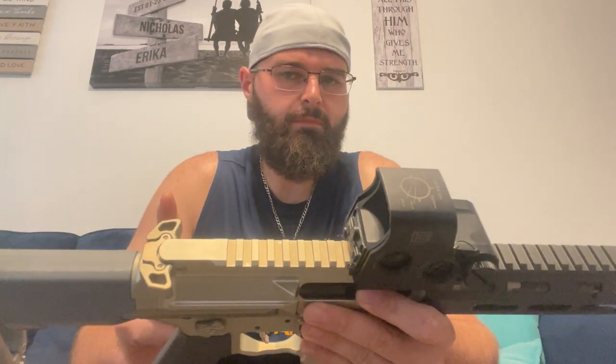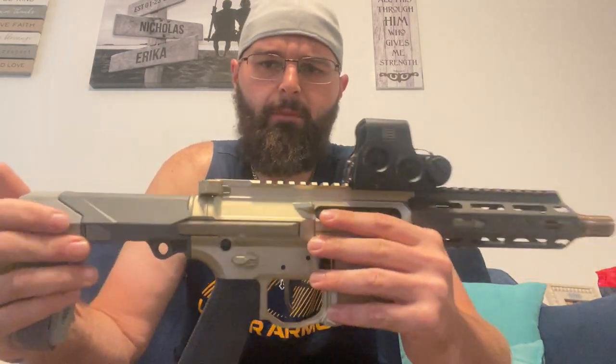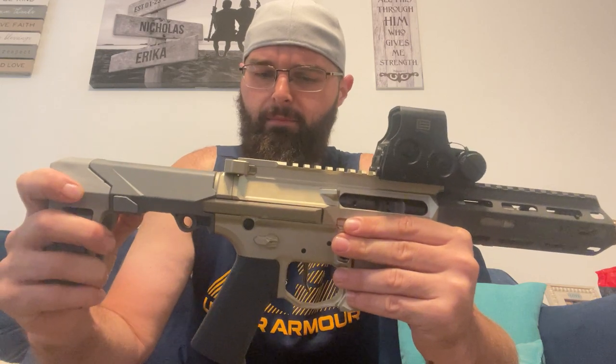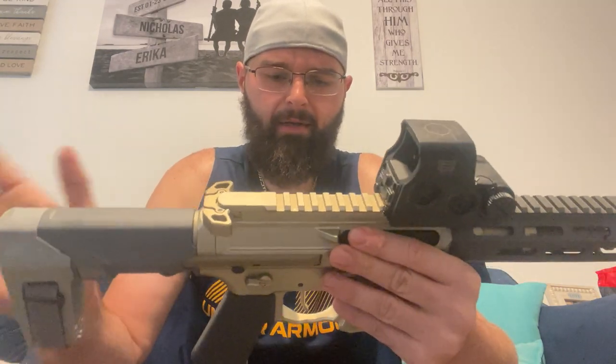There is one other gripe I have, which is more due to weight savings — the sling mount. You have a sling mount here, and then no other sling mount. I don't know if they wanted you to run this as a one-point, but I don't really want to run it as a one-point. Q does make a device where it helps you attach a sling up front through some paracord. They make their G-sling from Q, which is probably what I'm going to run on here. If not, I think there's another company that makes a super compact sling — I think it's Sherman something. I'll try and post it down in the link or comments when I get one.